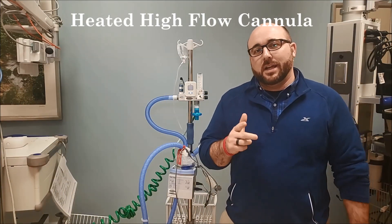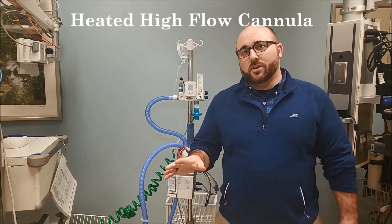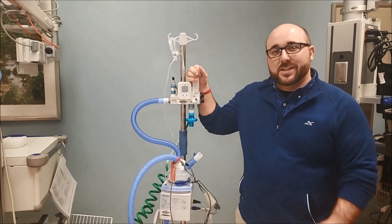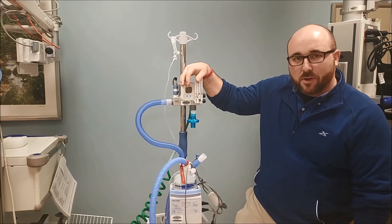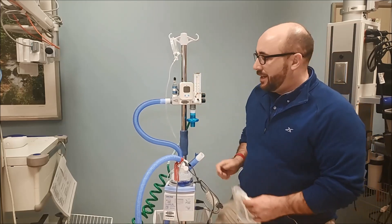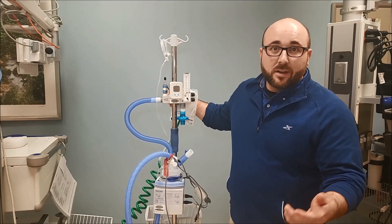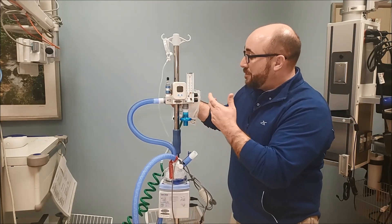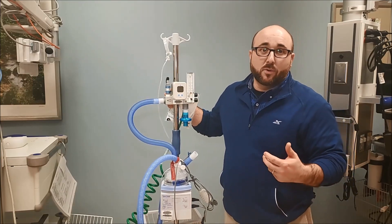Welcome back to the RT clinic. Today I'm going to show you a little bit about a device we're using a lot here in the hospital. This is our heated high flow cannula — the Max Venturi, made by Max Tech. Generically it's known as a heated high flow cannula. Our standard cannula delivers flows up to 6 liters per minute; high flow cannulas go up to 15. This cannula actually delivers anywhere from 20 up to 60 liters per minute.